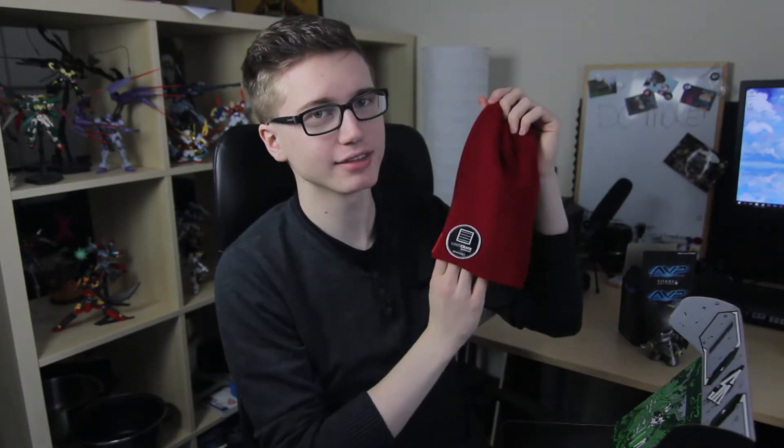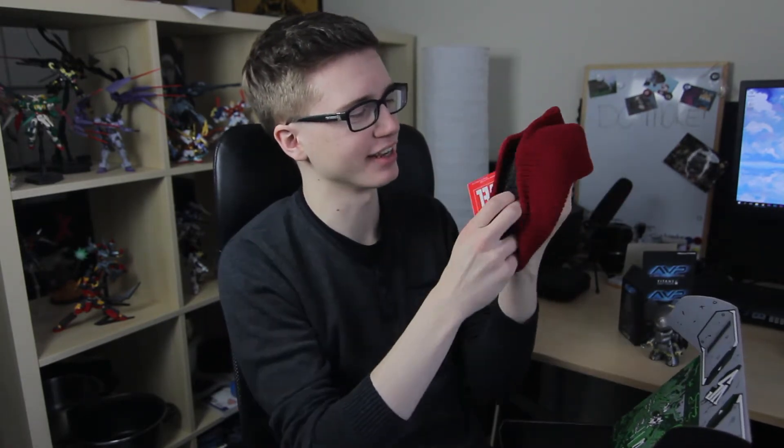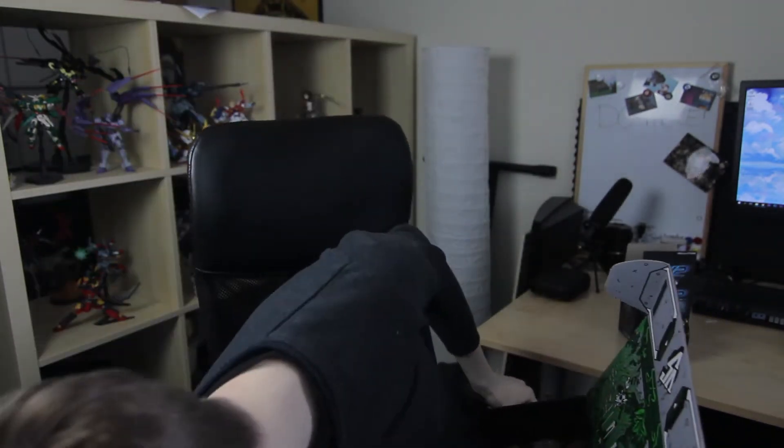And then you have a Punisher beanie. So you got a Daredevil beanie, you got a Punisher beanie — reversible, look at that. We got a beanie, guys. Let's put it on, let's see if we can fit it on the top of our crazy head. Reversible.